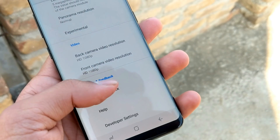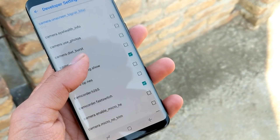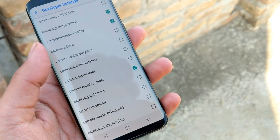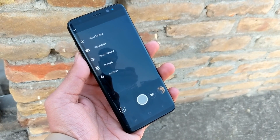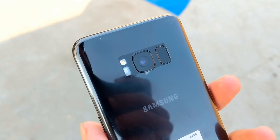The last step: go back to Settings and tap on Developer Settings. Inside the developer settings, make sure the following properties have the right values — check the image on screen for reference. After changing the above settings, simply close the app and open it again. Portrait mode should now work fine on your device. Here are some camera samples taken from the Samsung Galaxy S8 using this portrait mode.